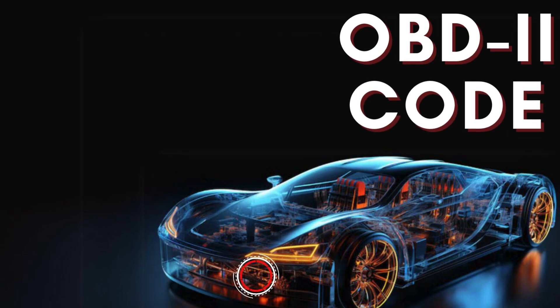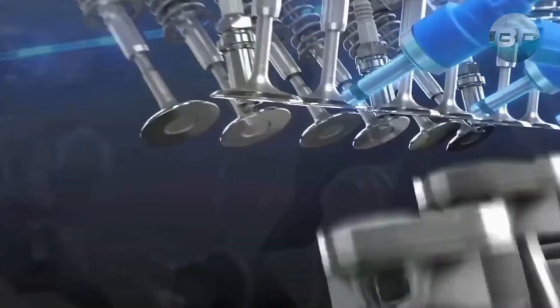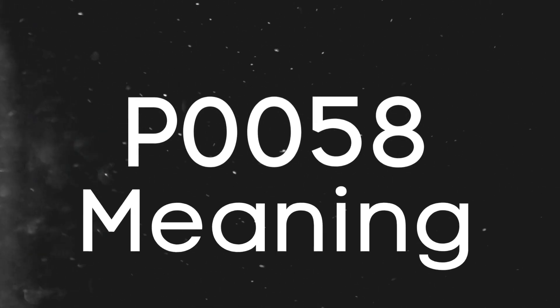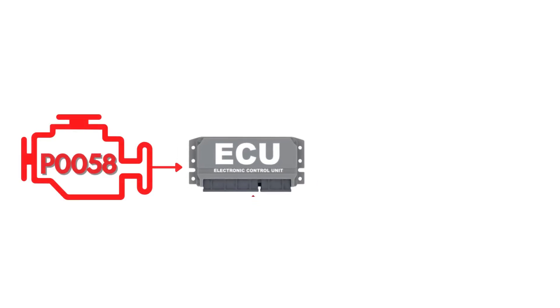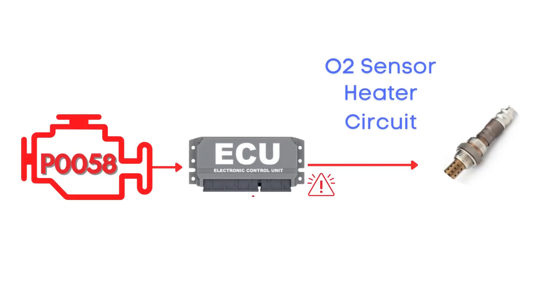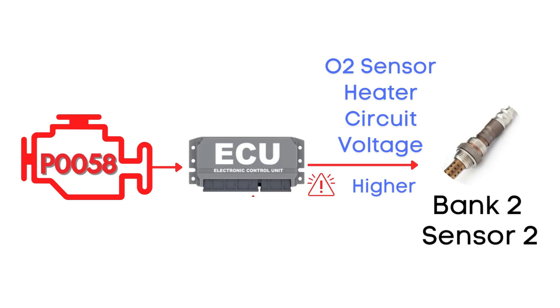Hey there! In this video we're diving into everything you need to know about OBD2 Trouble Code P0058. First things first, let's break down what the P0058 code actually is. This code gets triggered when the engine control module detects that the voltage in the heater circuit of the oxygen sensor is higher than expected. Specifically, we're talking about the oxygen sensor heater circuit for bank 2, sensor 2.